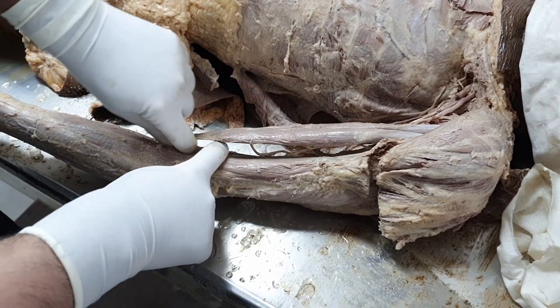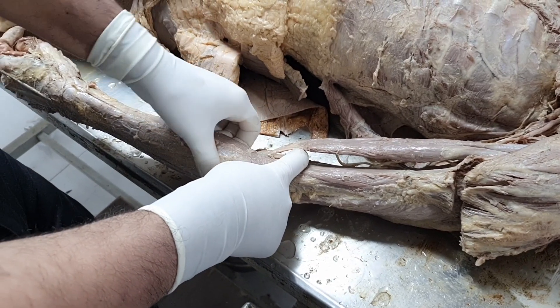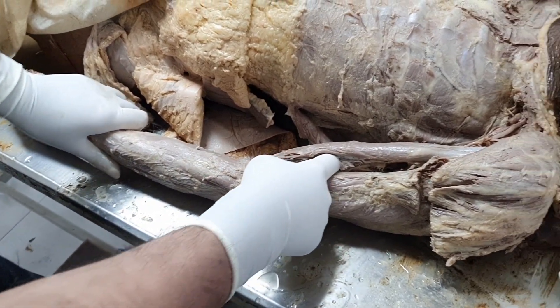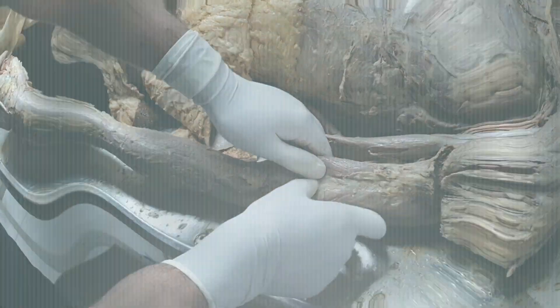The musculocutaneous nerve arises as a branch from the lateral cord. The root values are C5, C6, and C7 anterior primary rami.